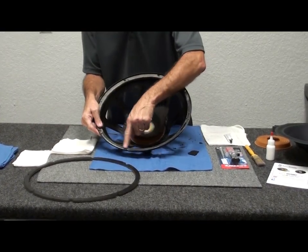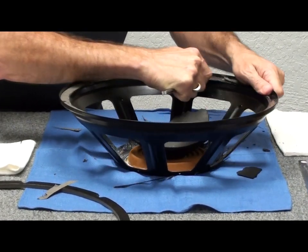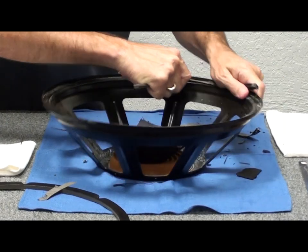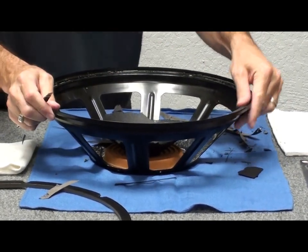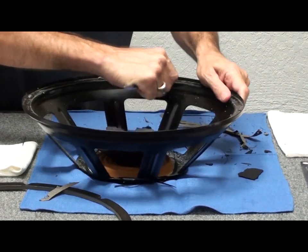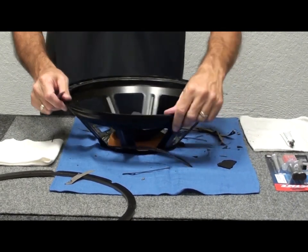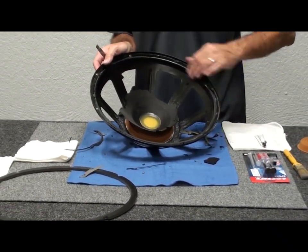There are still some remnants of the surround on the frame, so we'll come in with the blade. Take your time with this. If you want to use a little rubbing alcohol or lacquer thinner it might help soften the glue a little bit, but I just dry-scrape these until everything comes off. Then I like to run the blade along the inside of the frame to remove any extra residue. We'll do a little further cleanup off camera just to get it prepared.